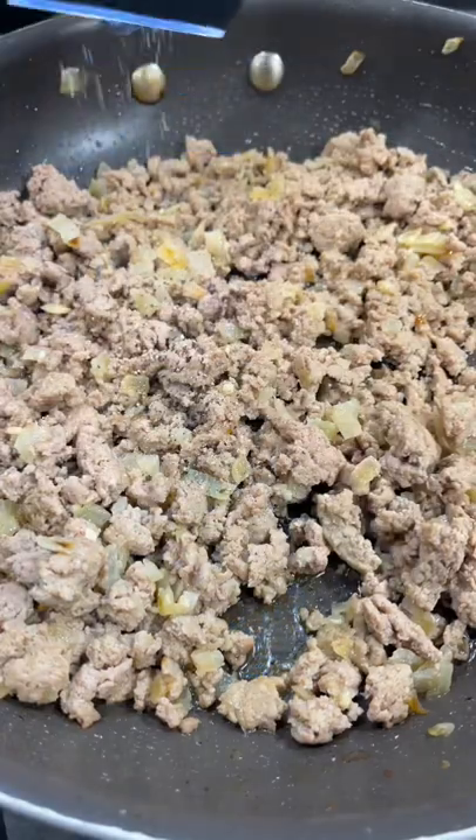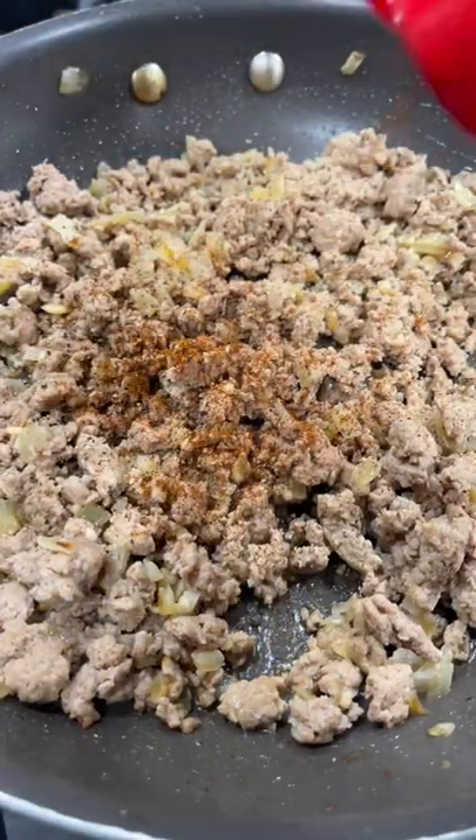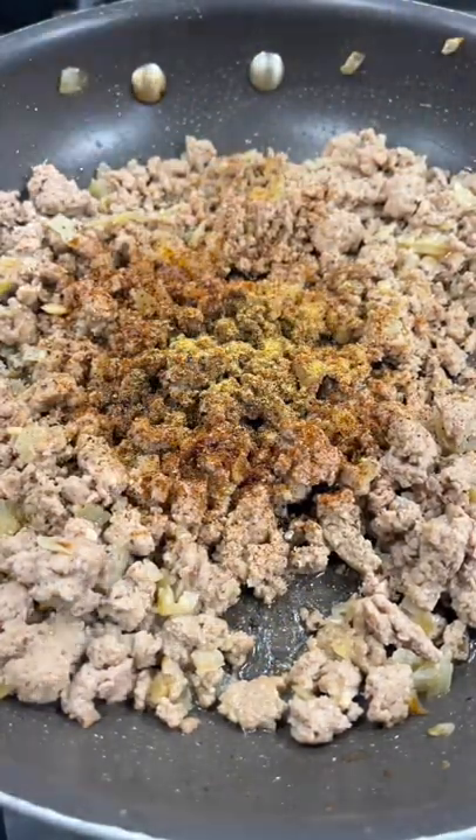Once cooked, season with salt, pepper, chili powder, cumin, and some all-purpose seasoning.